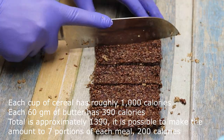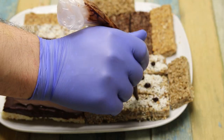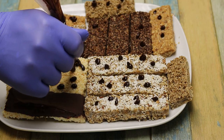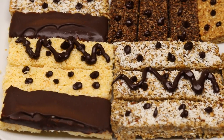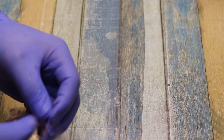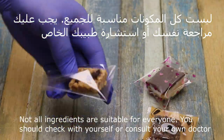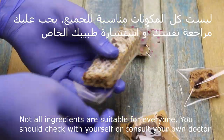Each portion will be approximately 200 calories. Cut it to the size you want. Add the chocolate on top — and it's ready. Always store it in the refrigerator. It's wonderful. Suitable for diabetics and for the keto diet. The ingredients are suitable for most people, but each person should check with themselves or consult their own doctor, as some ingredients may not suit everyone.